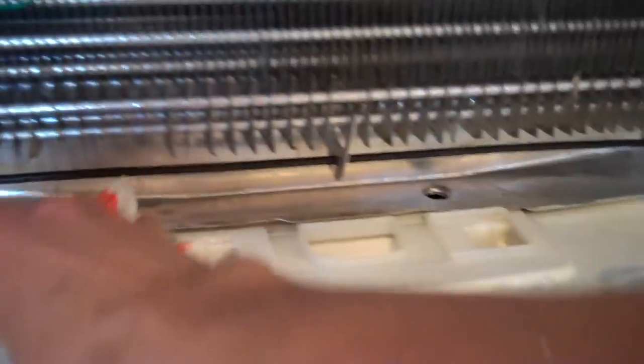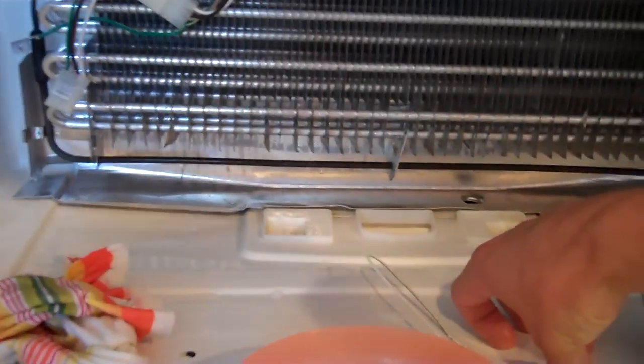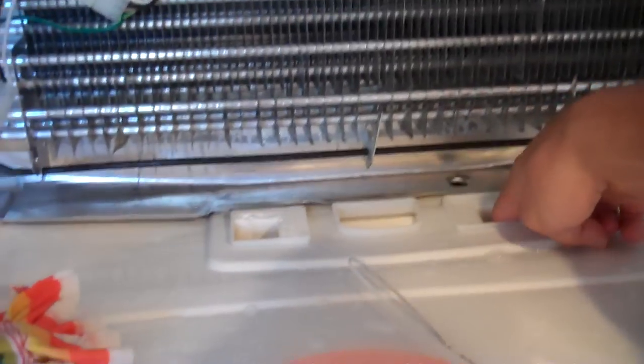And it was not doing anything. So when the automatic defroster came on, the fan would blow and it would not go anywhere except fill this up and make ice. And then it would defrost and then flow down into the refrigerator, which is down here.